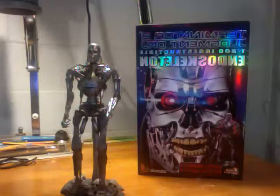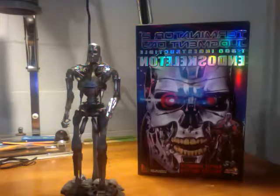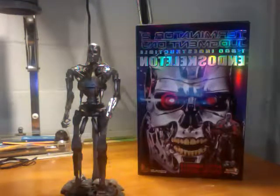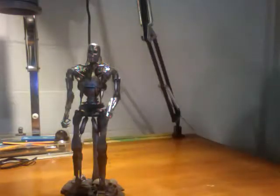Hi, this is John with Hot Toy Sideshow Review, and today we are reviewing an older figure, the Terminator 2 Judgment Day T-800 Indestructible Endoskeleton. He's also the Battle Damage Edition, so he's not the chrome that you normally see, and he comes with a different base.